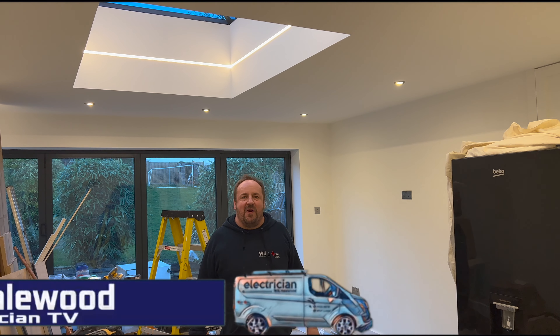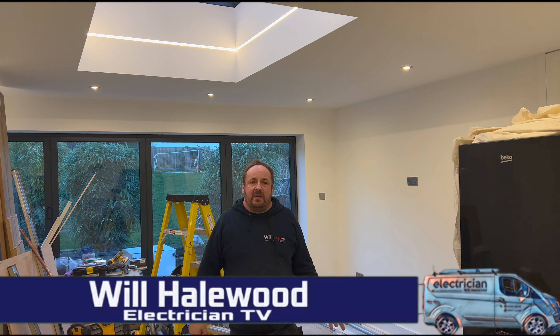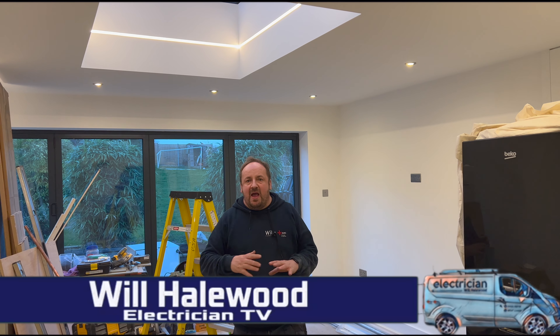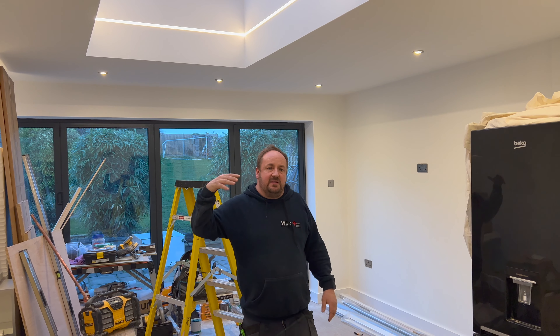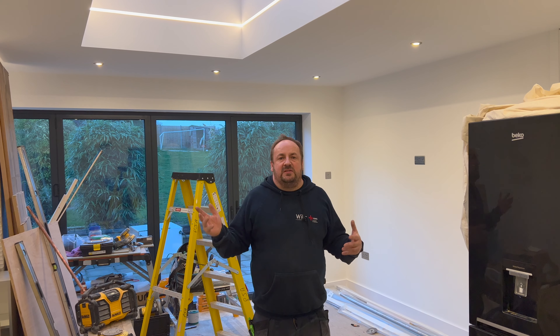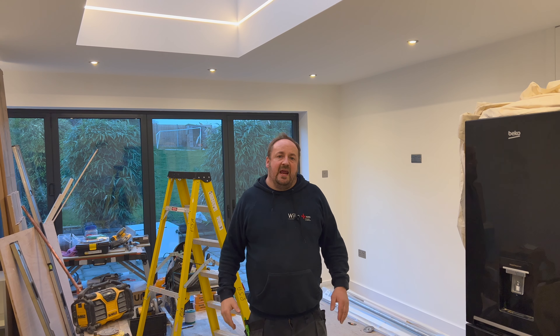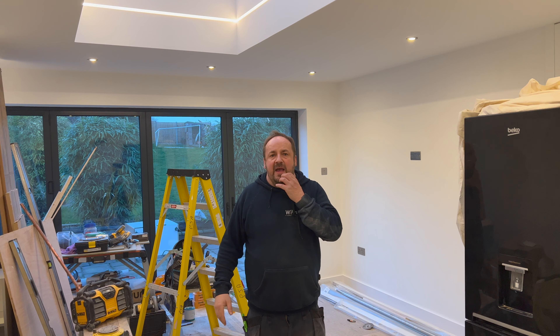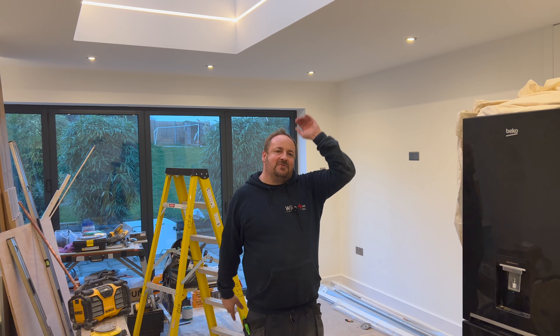Welcome back to another episode of Electrician TV. In tonight's episode it's slightly different - we start a new job, a round house. The bit you'll see in the video is us first-fixing in the basement, which is an entertainment area. The guy wants it to look a bit commercial, so we're doing tube work on the ceilings and putting all the cable in. Let's get into it.